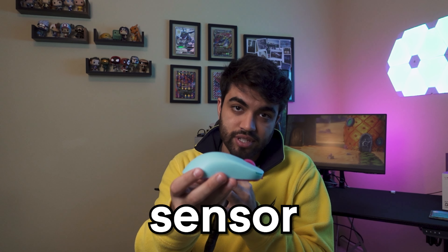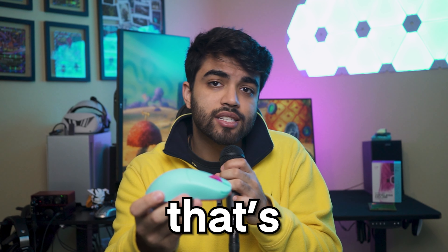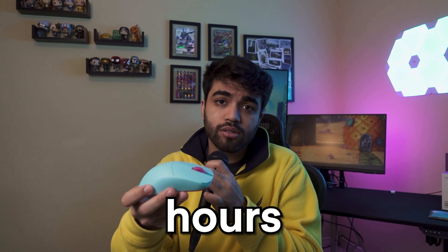What are the technical specs of this mouse? Firstly, it has the leading edge in sensor tech, which is the PAW 3395 sensor. It has up to a thousand hertz polling rate. You can set the DPI well over 26,000, but we all know no one plays at that high of a DPI — that's just insane. It also has a battery that's supposed to last for 70 hours, and in my experience, it definitely did so.